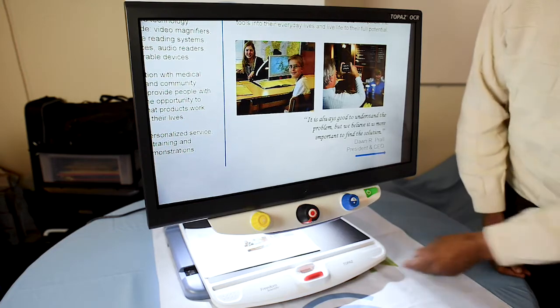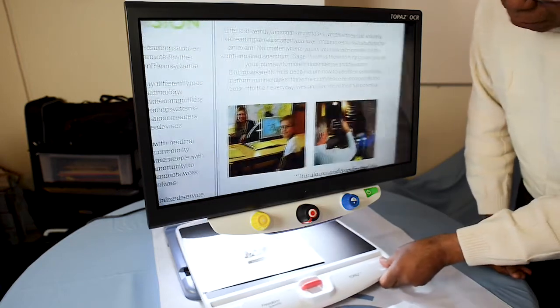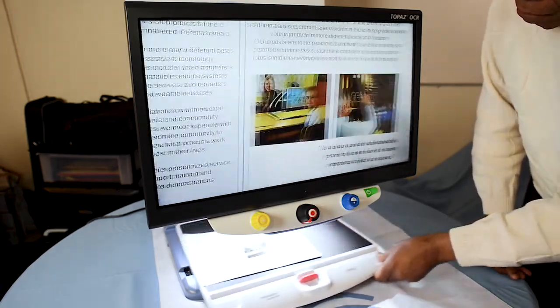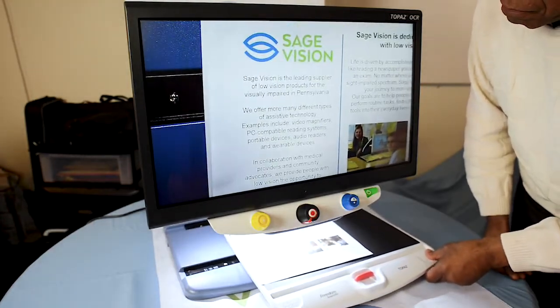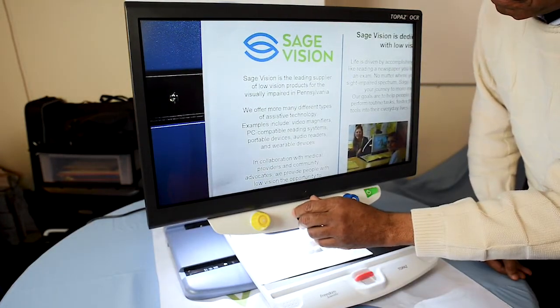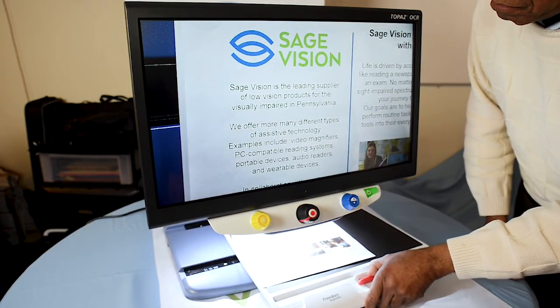It's called an XY table because it is able to move up and down and also left to right. You can place a newspaper under here, zoom in as far as you'd like, and adjust the table as you're reading along the document.